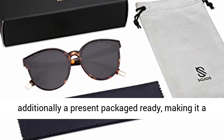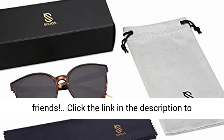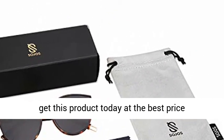It is additionally a gift package ready, making it a terrific yet practical present idea for family and friends. Click the link in the description to get this product today at the best price.